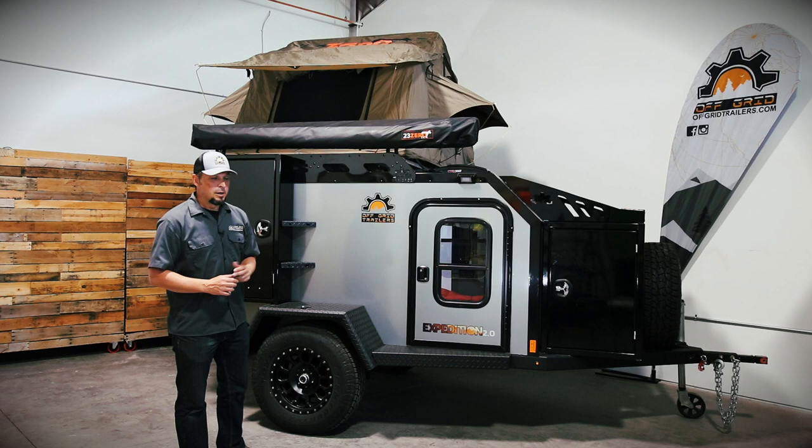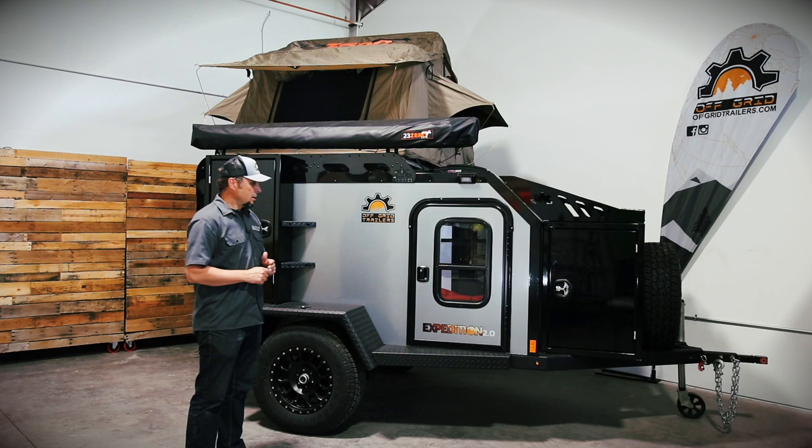Thank you for joining us on this first ever virtual Overland Expo. Today we're gonna give you a walk around of the all-new 2020 Expedition 2.0 by Off-Grid Trailers.